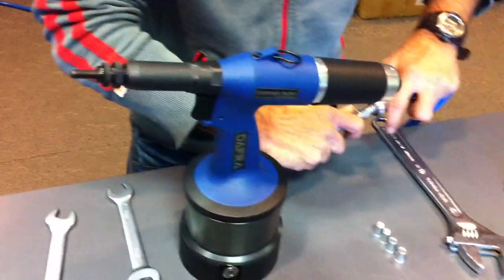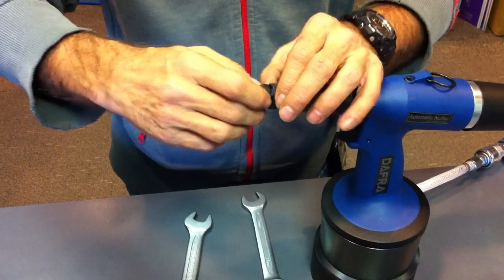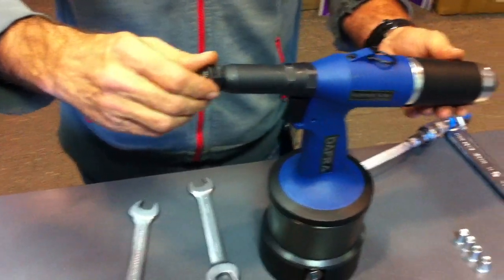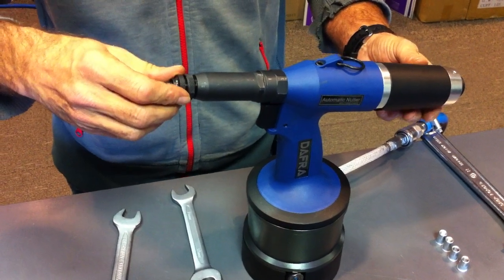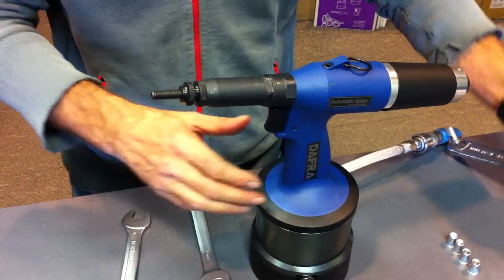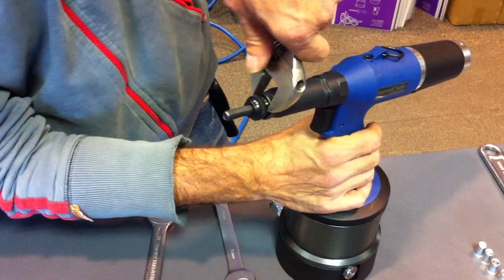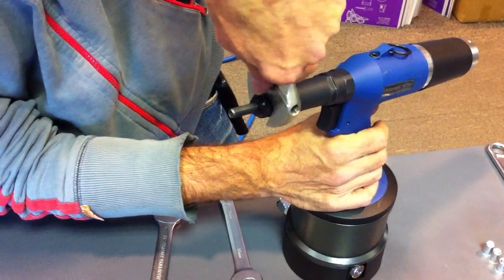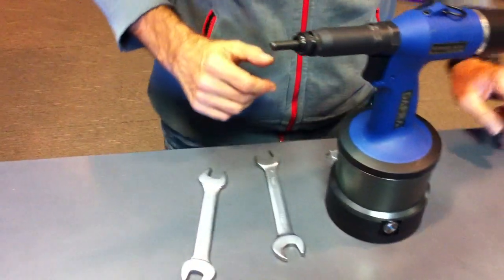Then you plug in your tool. Then you continue turning the nose till it goes into reverse, then back it off slightly. Tighten the locking nut, giving it a little nip up for tightness.